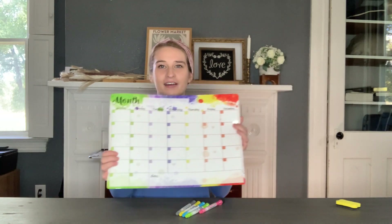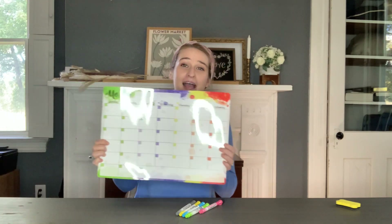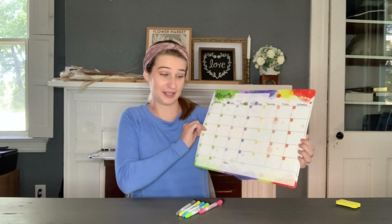Hey guys, I am excited to show you today this magnetic calendar board here. I love these type of things, and if you don't have one of these yet, this is your sign to get one.